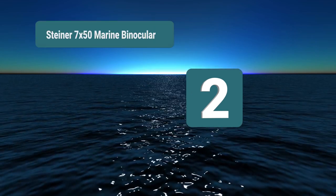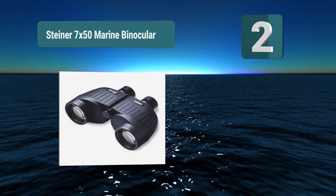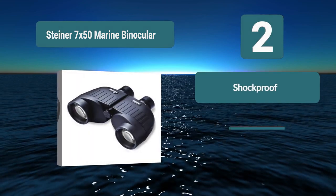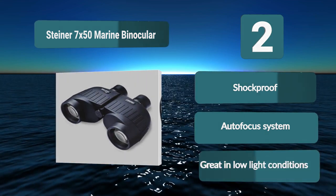Number 2: Steiner 7 by 50 Marine Binocular. That short style doesn't take away from its quality, as it managed to pack in a lot of features into that short space. They are waterproof and shockproof binoculars with the 7 by 50 spec, which is great for marine needs. It has an autofocus system which will give you a great shockproof image. Autofocus system, great in low light conditions.